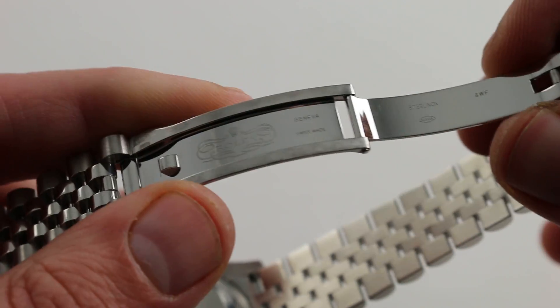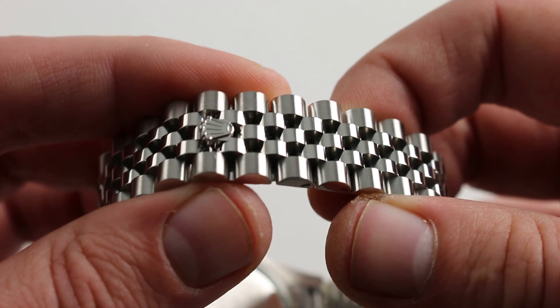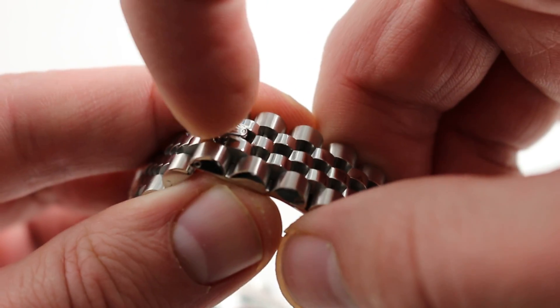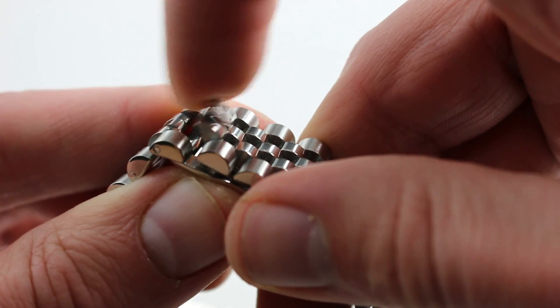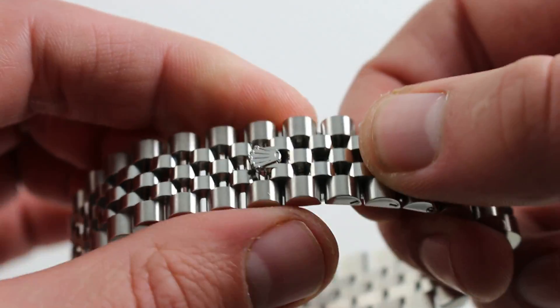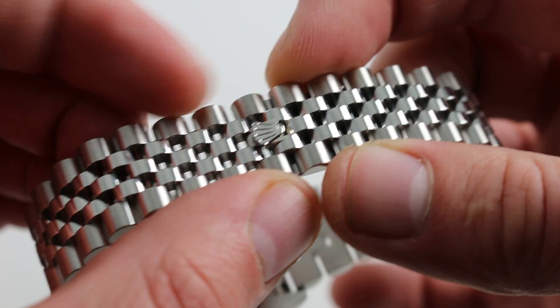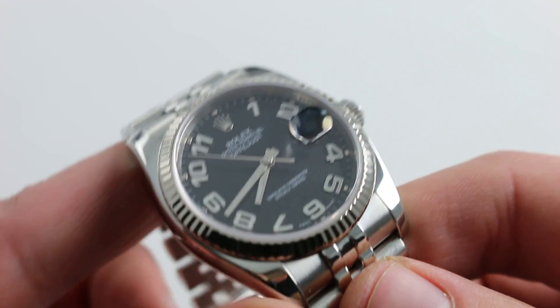This being the Super Jubilee, it has a very robust single-fold deployant, featuring the pivoted modern iteration of the crown clasp — no longer just a shim to pry the thing open. It's actually pivoted, a sort of open-and-close switch that actively controls the security of the clasp. And again, like on the President bracelet featuring the crown clasp, the only sign as to the partition point of the bracelet is quite elegant, comfortable, and an enduring, timeless design.